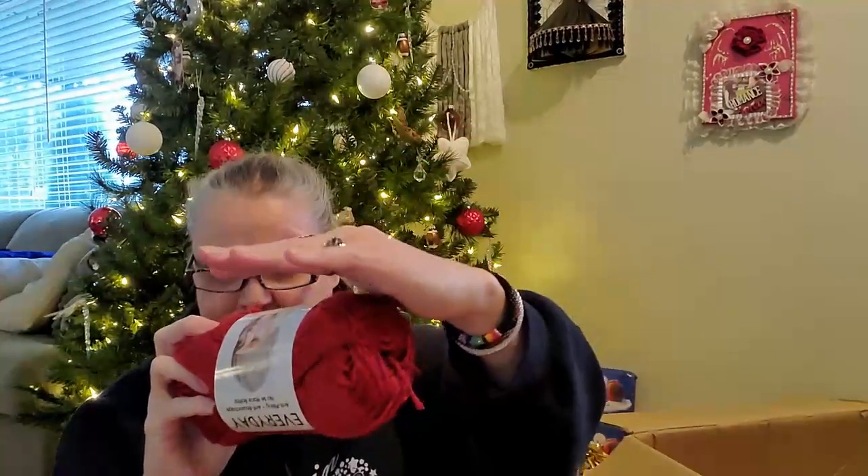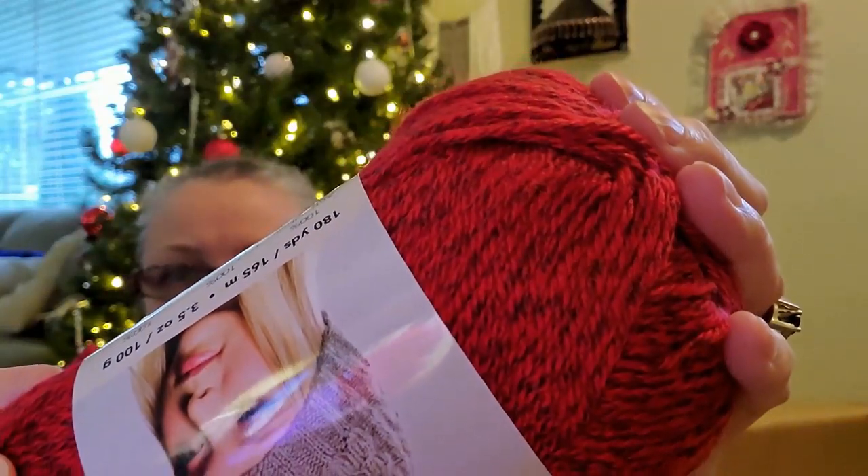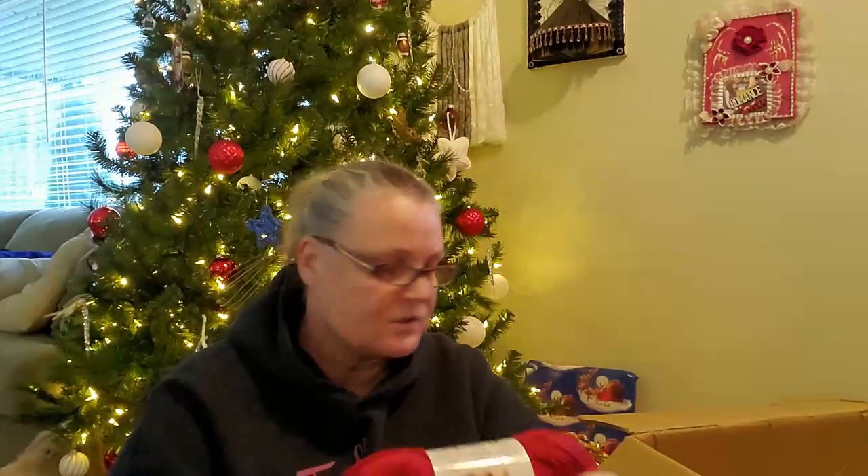Holy cow, there's a lot in here. This you have seen before — I've gotten this many times and I've made a sweater out of it. I absolutely adore this yarn. It's Premier Everyday Anti-Pilling, and this color is Red Heather. It's darker — a deeper red. You can see all the speckles in it. I got three packs of this because I just can't get enough.